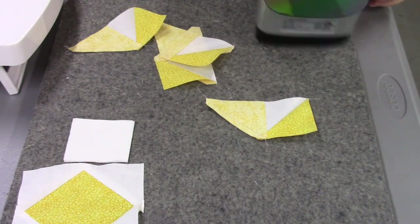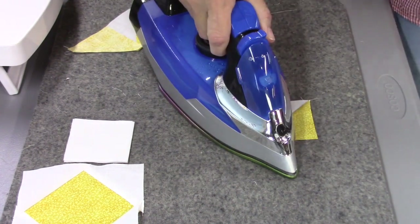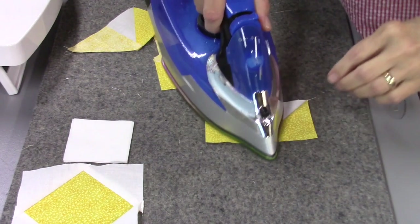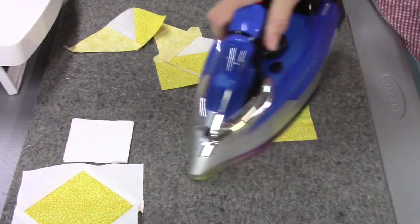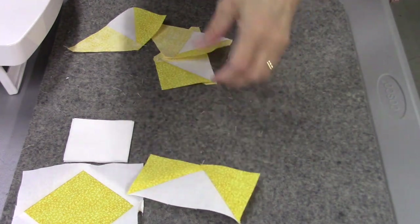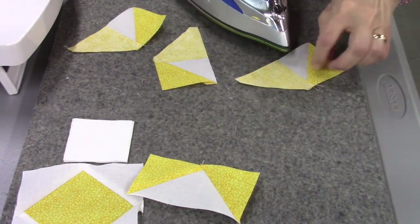Press each flying geese unit flat and then press it open. We'll end up with four flying geese units total.